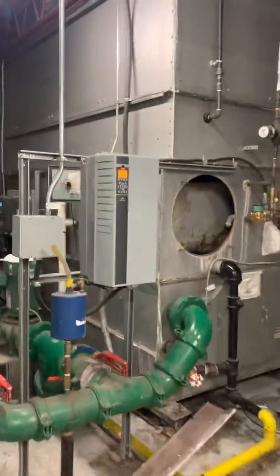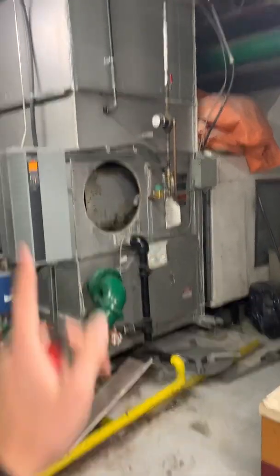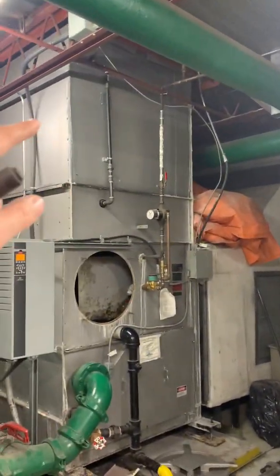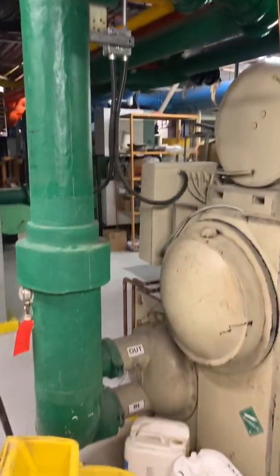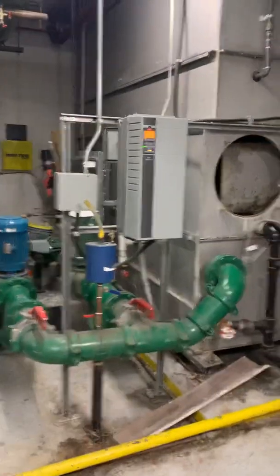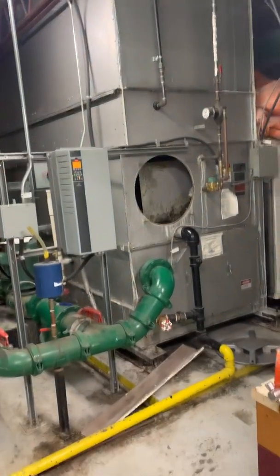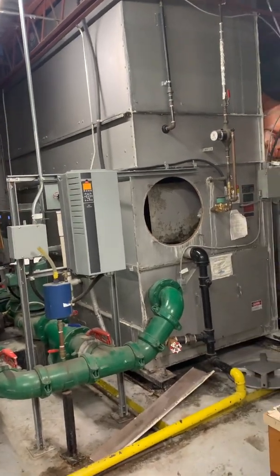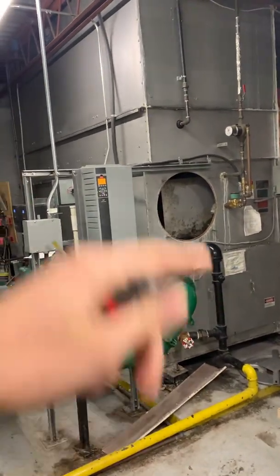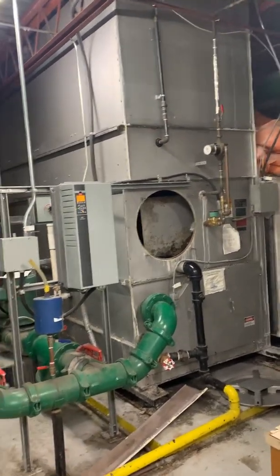They're also going to clean this sensor chamber during their regular service to make sure it doesn't plug up with dirt again and keep an eye on it. This is an older style cooling tower with pneumatically operated dampers. There's a blower inside that blows air up, and water comes over here, goes through the sprayers, comes down, gets sucked back in, and then goes through a heat exchanger and into the chiller.